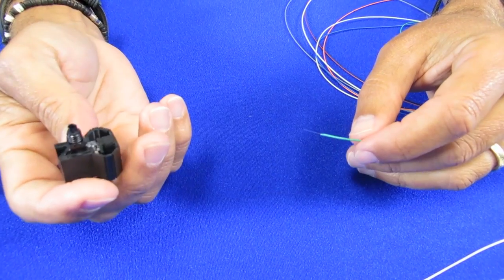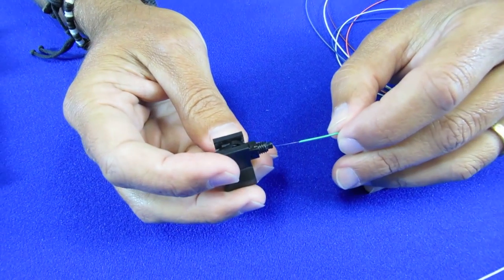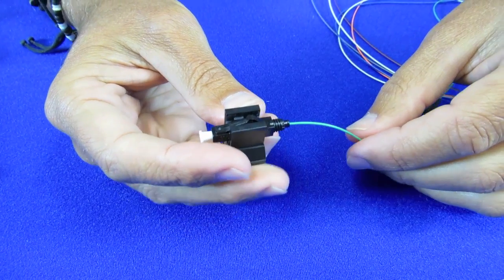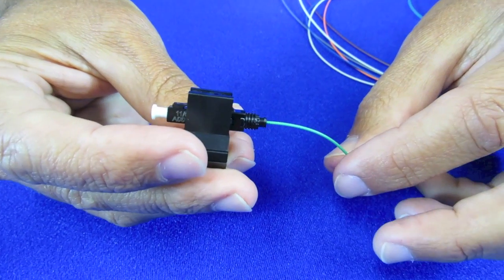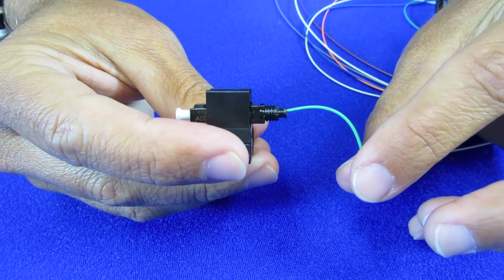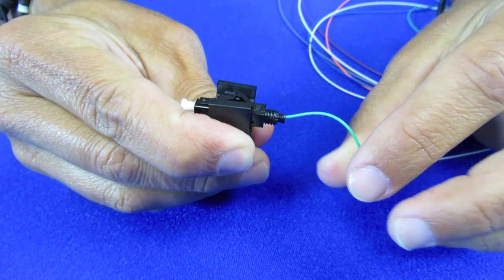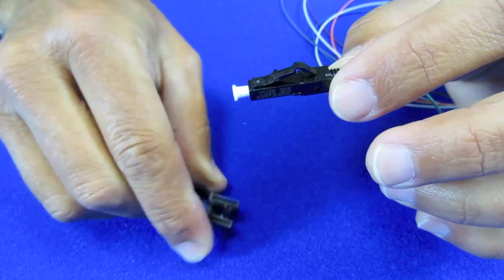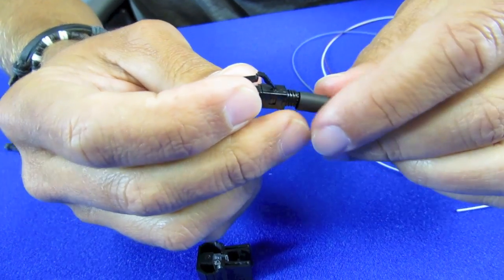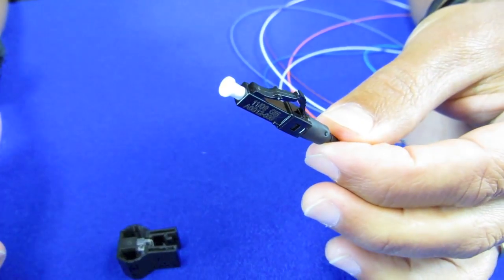Now that we've cleaved the fiber, we can put the connector on the end — super simple step. With these field installable connectors, this step is easier than ever. Make sure it's in there. Bend the fiber a little bit just to make sure there's enough tension to hold it in place, and then squeeze the holder. You now have an LC type connector — slide the boot up. That's now a complete LC type connector.